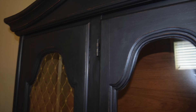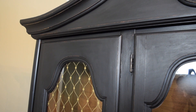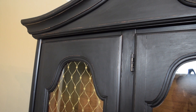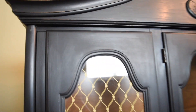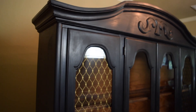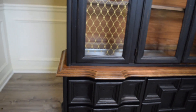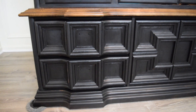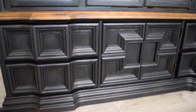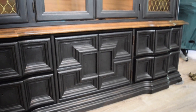It looks pretty much like I wanted it to. Just a reminder to look around your house or your parents' house and see these pieces of furniture that are built really well and just need a coat of paint to give it another 50 years of life. That's the end of this week's video — let me know in the comments below what you think of this transformation, and thank you so much for joining me. I will see you again next week.